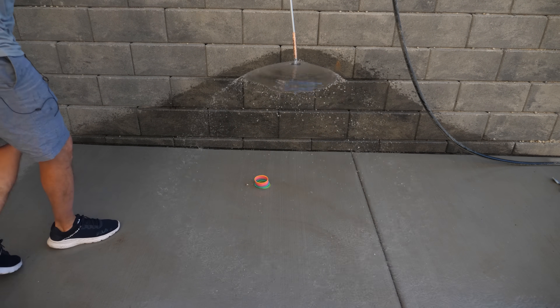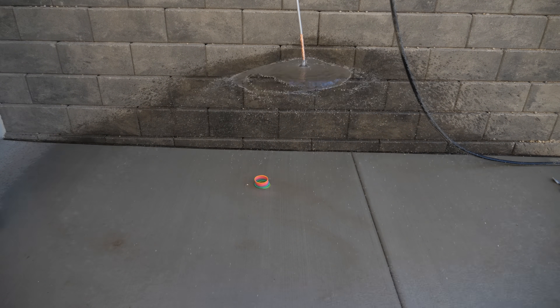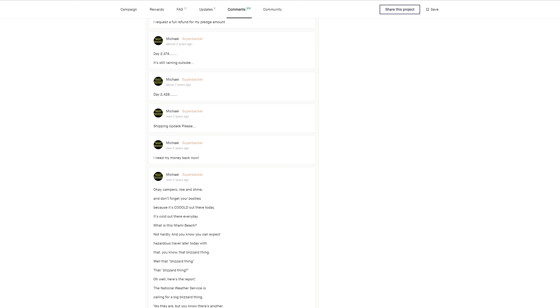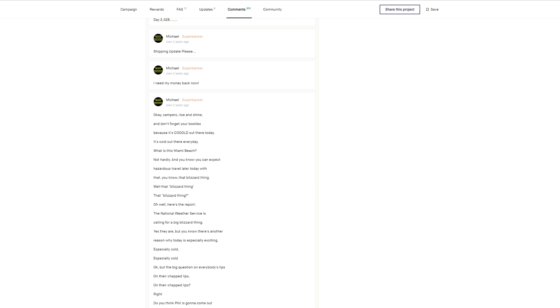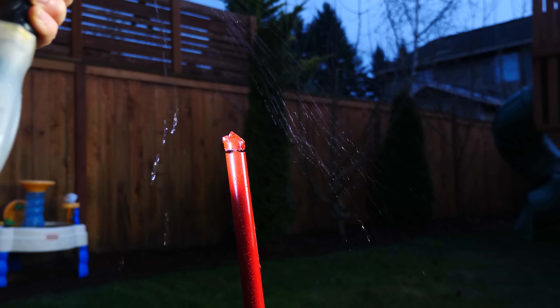Now before we test out our water umbrella, let's talk about why on earth I would ever have the urge to make a water umbrella in the first place. It all started with an insane Kickstarter called the Air Umbrella. This was a failed Kickstarter that became a famous meme on the internet due to a very dedicated backer named Michael. He religiously commented asking for a refund for years to no avail.